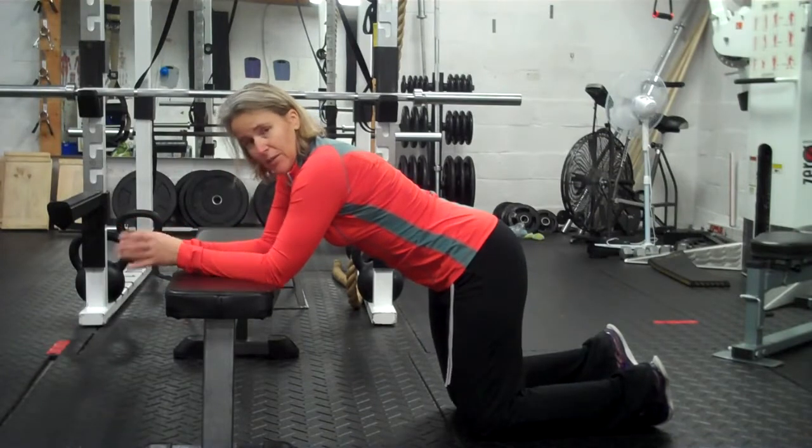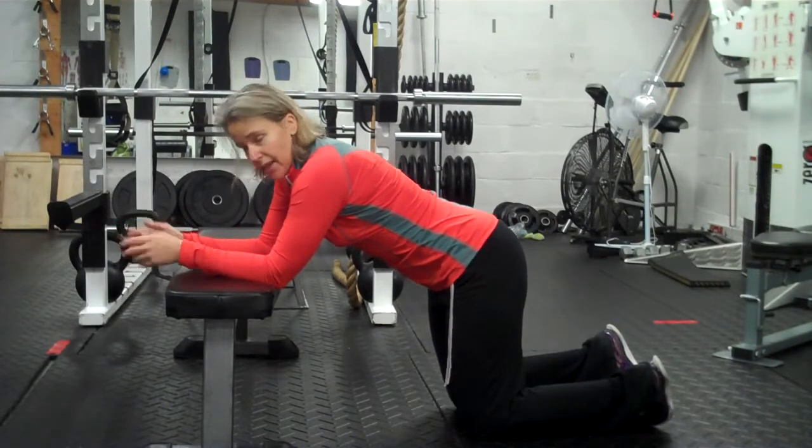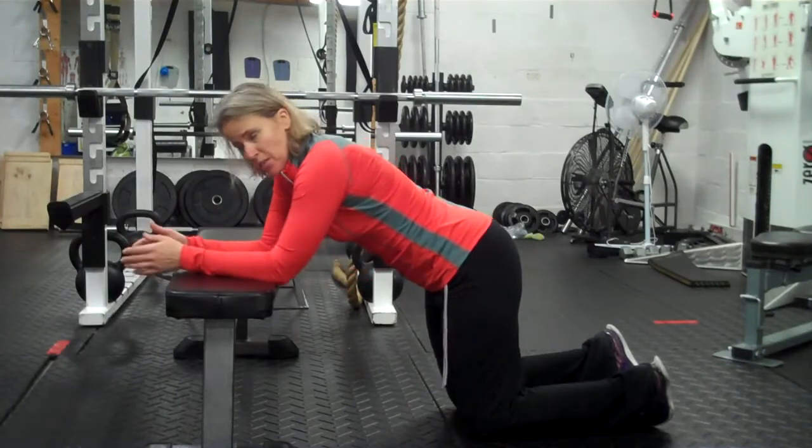Basically, it's exactly like it sounds. We call it a bent knee bench plank. Actually, we'll start with a bench plank.